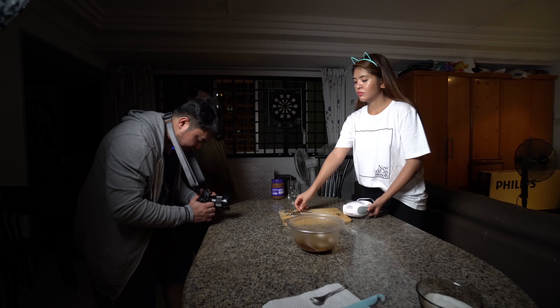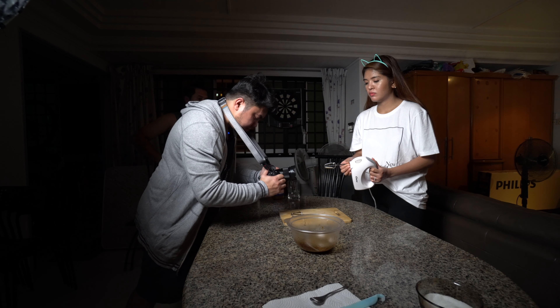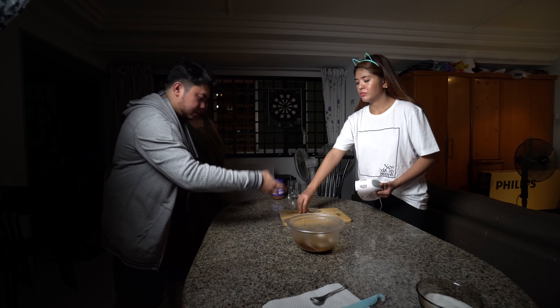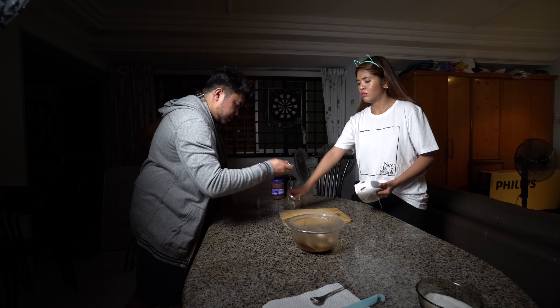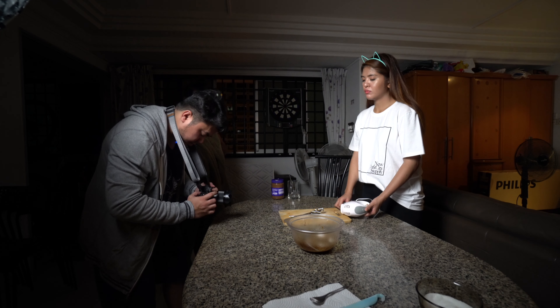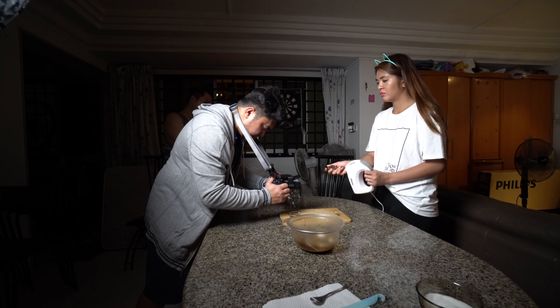After one attempt, the director notes "Bilis ang mo" — too fast. They continue direction: giving instruction on movement with force — "May force. Pag ganun." After several tries, they confirm "Pwede na yan" — that take is acceptable.